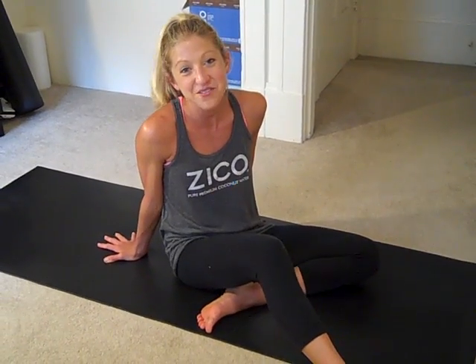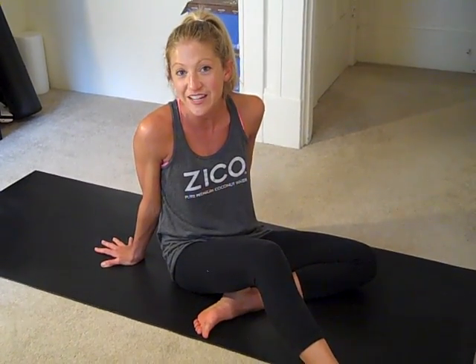Hi, it's Caroline. Today I want to take you through my favorite Jane Fonda inspired hip exercise videos.